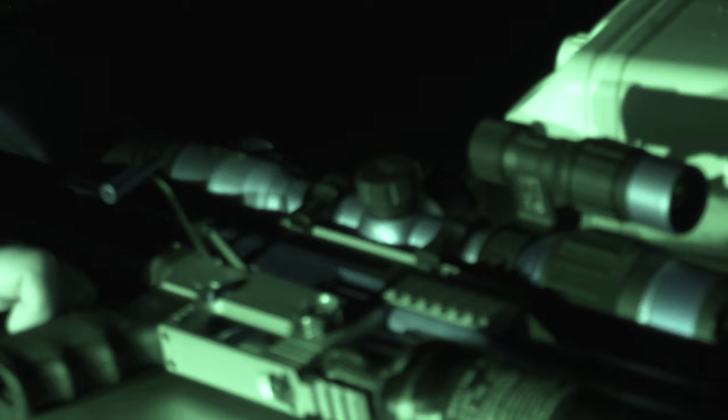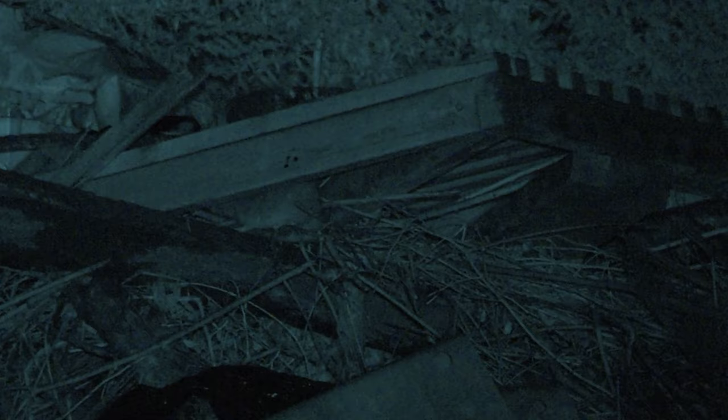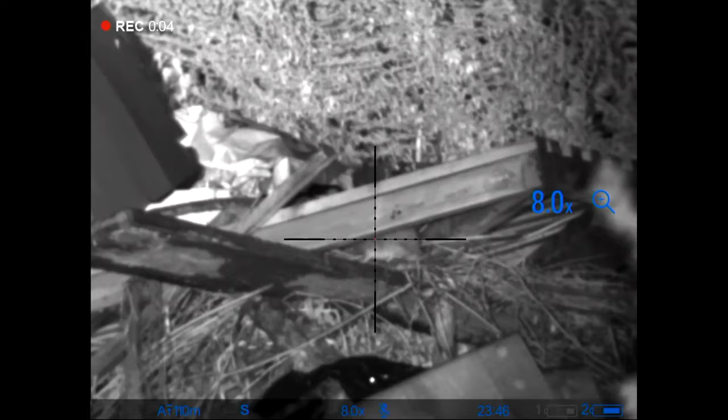They've got a new digital night vision on the FX tonight — the Pulsar DigX N450. Roy has been using thermal which can interchange on the FX and on his centre fires, but he's been keen to see the progression of digital night vision. This looks like an absolutely superb little bit of kit. They haven't even zeroed it yet, so they've put it on, got it squared up, and are going to do a quick zeroing before shooting some rats.